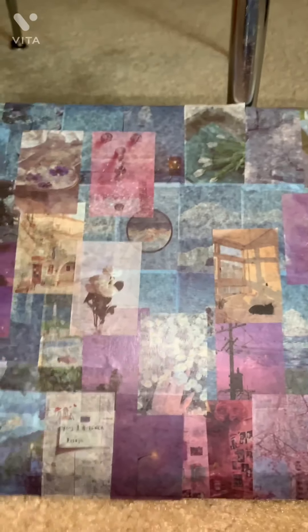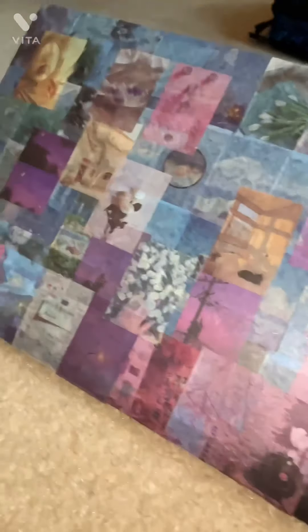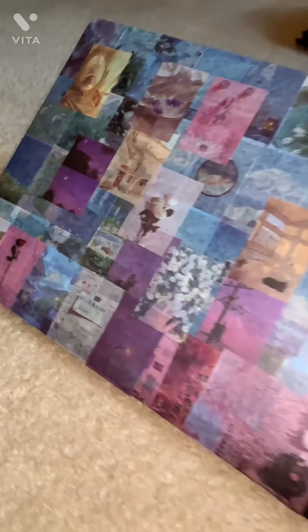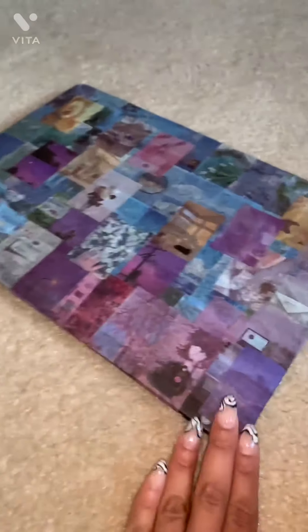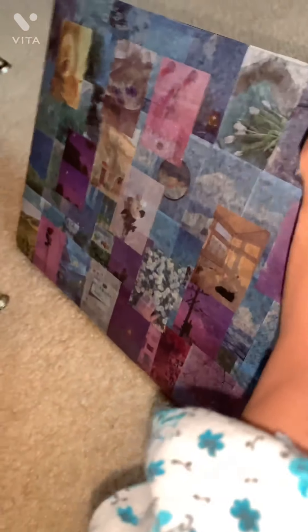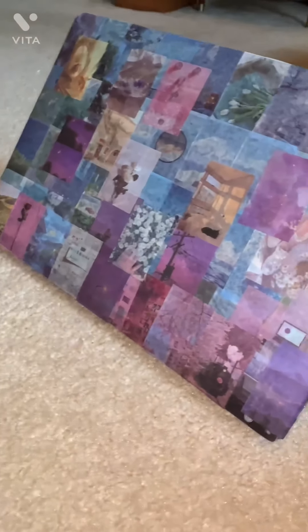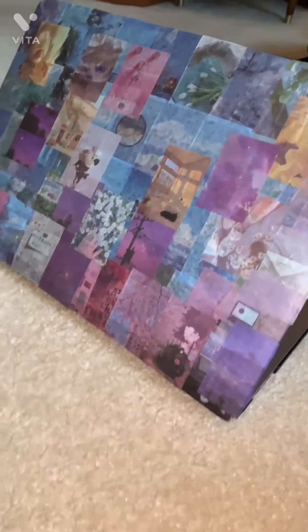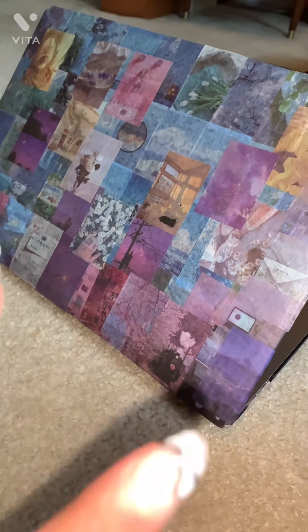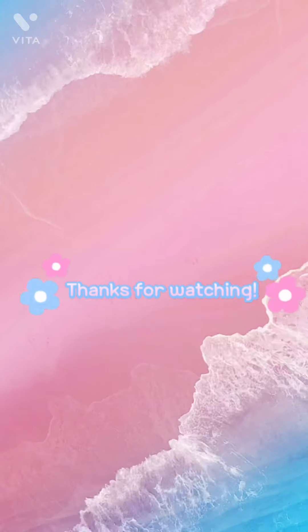I love it — what do you guys think? I put this back on my laptop because I took it off when I was taking the photos. Look at that, so beautiful! And then when we open it — look at that, I think it looks super cute. I'll probably add more stickers, I'm not sure yet, but overall I give it a 10 out of 10. You made it to the end — thanks for watching, be sure to like, comment and subscribe!